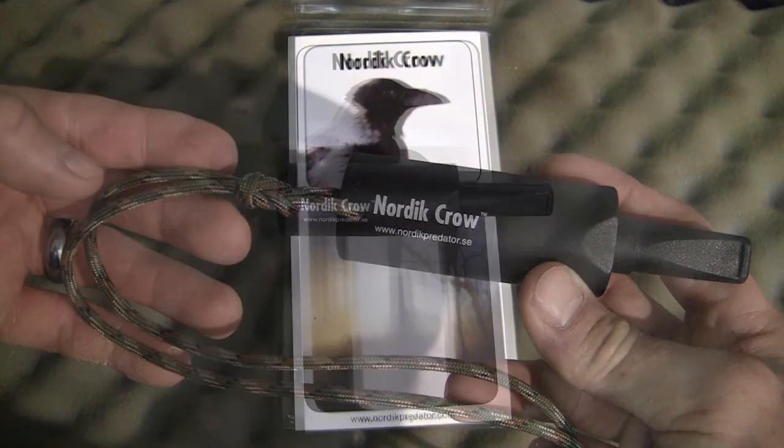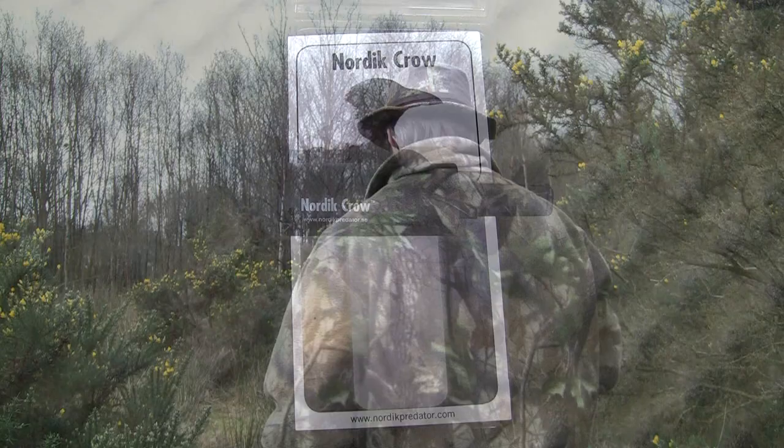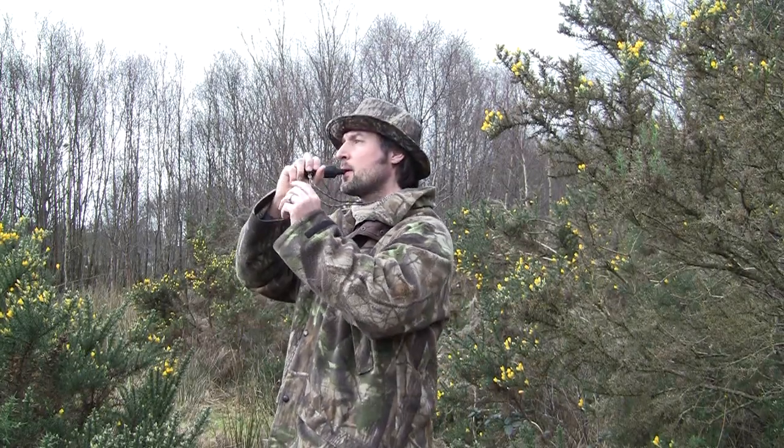I'm going to try to give a few basic crow calls. The first is going to be a more relaxed call with two or three beats at a time and a wee bit of a rasp in the back of my throat.